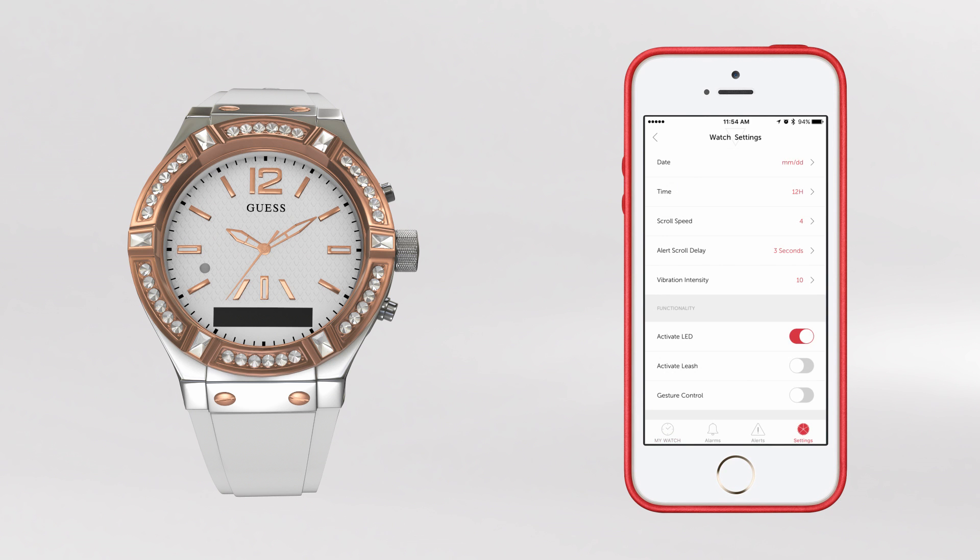Be sure Leash is turned on. Once activated, your watch will vibrate and signal that you have travelled more than 30 feet away from your iOS or Android device, preventing you from accidentally leaving it behind.